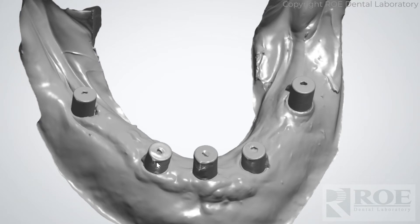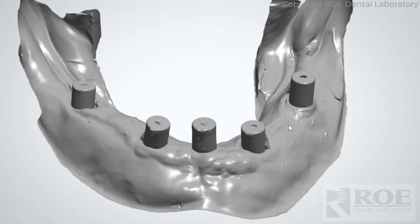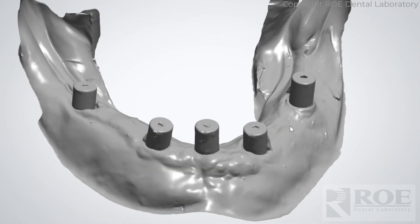It's post-surgical, so it doesn't have the blood and stitches and so forth that can really throw it off, but if you can very predictably scan this full arch, do it digitally. If you are struggling with it, take an alginate, pour it up, and scan it in stone.